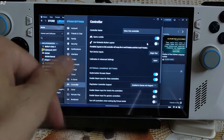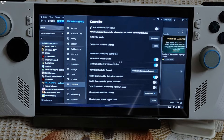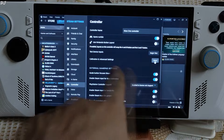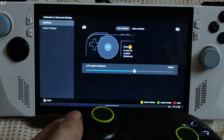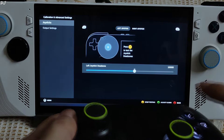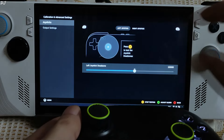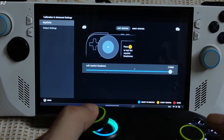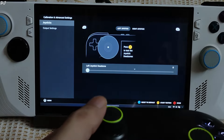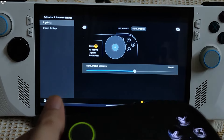Gamepad rumble can be enabled or disabled from Steam settings. This gamepad has two vibration motors that produce a linear vibration. Vibration strength is mild even at the highest level. Check the settings for 'Enable Steam Input for Xbox controllers' and 'Enable Steam Input for Switch Pro controllers'. The gamepad can be calibrated — click Open next to Calibration and Advanced Settings, then go to Joysticks and press A to configure them. You can adjust the dead zone area using a slider; I'll just reset to default using the X button.